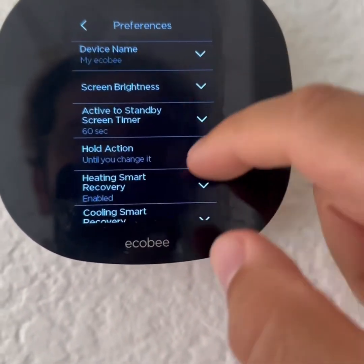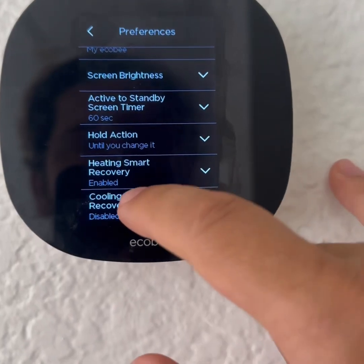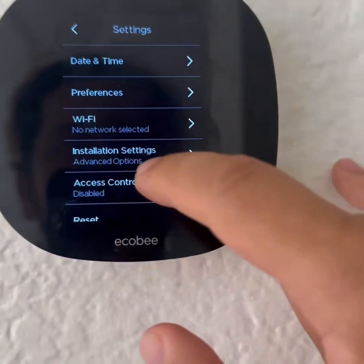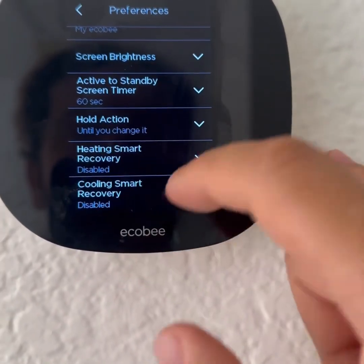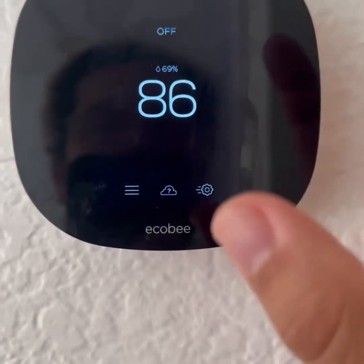None of the other settings are really that important. In fact, heating smart recovery and cooling smart recovery — I'm going to disable those. All of these things are disabled within preferences. I want it on full manual mode. That is step one.